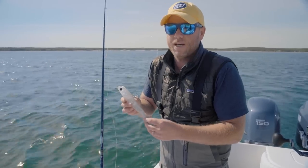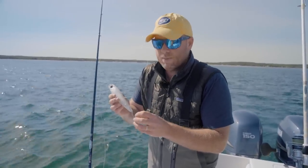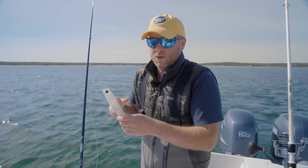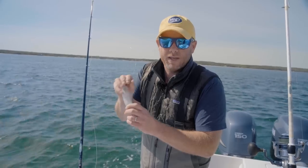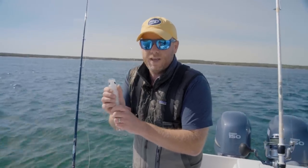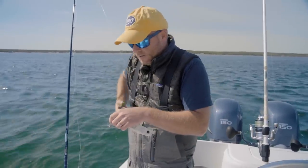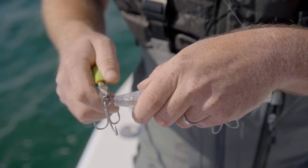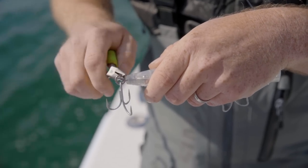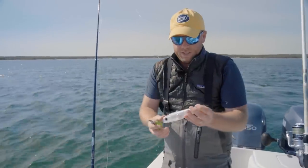I'm going to make two modifications to this lure. Number one, I'm going to take the back hook off. Those who know and understand striped bass know that a lot of times stripers will hit from the head, so you just need the front-facing hook. I'm just going to pop this back hook off and save it for later when it's time to re-rig the lure, and put it somewhere someone won't sit on it.